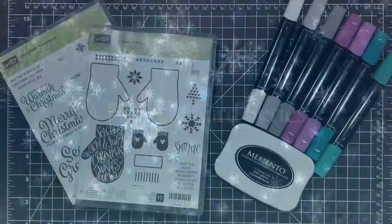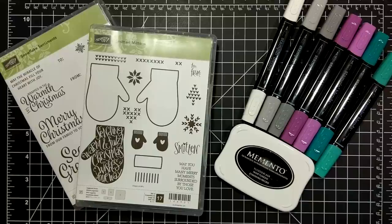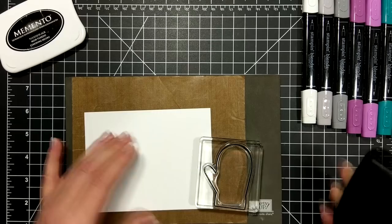Hi friends, it's Suzanne here from sunstampin.com, a Canadian Stampin' Up demonstrator. Today's card features the Smitten Mittens stamp set as well as the Snowflake Sentiments and the Stampin' Blends, the new alcohol markers from Stampin' Up.